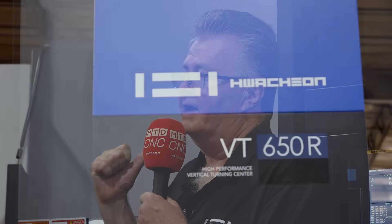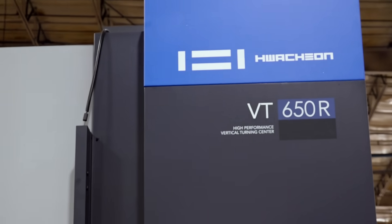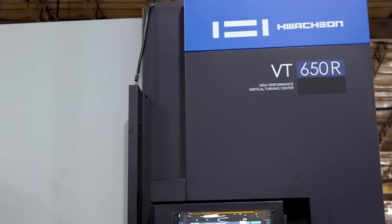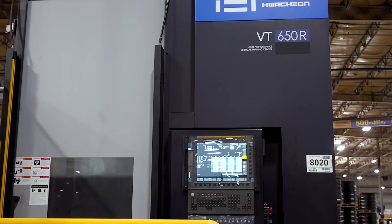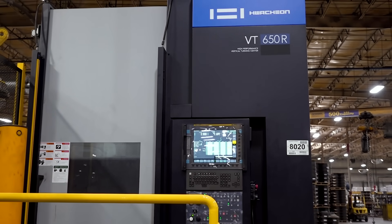WatchOn is a full-line builder. We make a wide variety of turning centers, both vertical and horizontal. In the vertical lineup, I think we're one of the leaders in the industry. We start with a small size and then graduate to this VT650 right behind me. This is my number one selling vertical turning center on the market. It is robust, accurate, and brings good quality parts to the market.